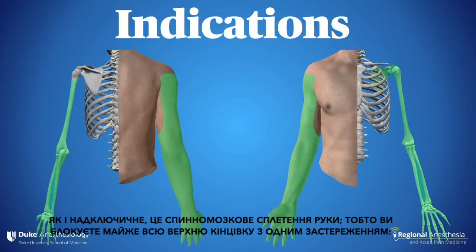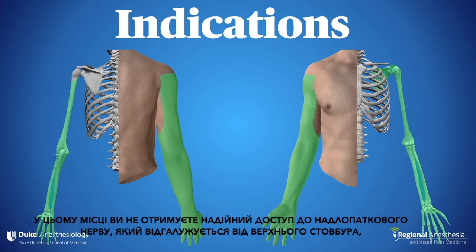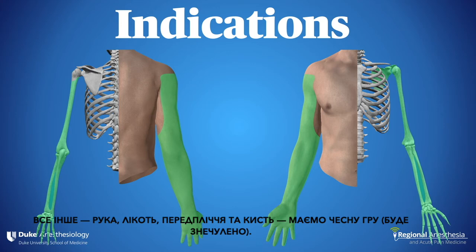Like the supraclavicular, this is a spinal of the arm, meaning you block nearly the entire upper limb — with one caveat. At this location, you don't reliably get the suprascapular nerve, which branches off the superior trunk. For that reason, the infraclavicular approach is not ideal for shoulder surgery. Everything else is fair game, though.